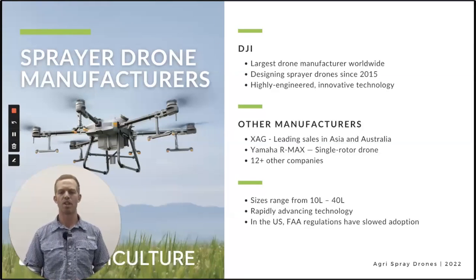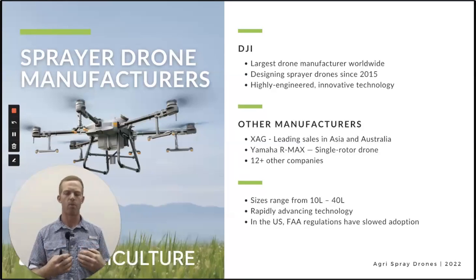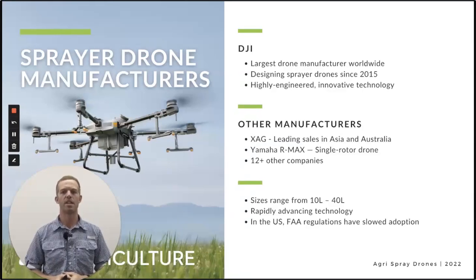So who makes sprayer drones, where do they come from? DJI — those are the drones that we have. We are looking at others right now as well. DJI is really what we consider to be the leader, especially here in the US. They're the largest drone manufacturer in the world. Pretty much 99% of sprayer drones are manufactured in China.